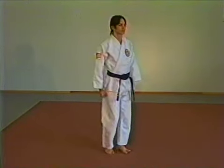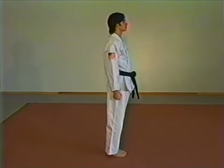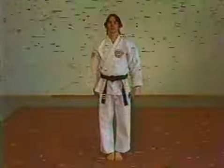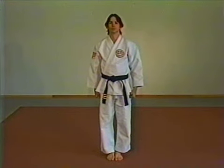In the attention position, both feet are flush together with your hands at the side in fist form. Back is straight and head is lifted high. The bow is a sign of respect.